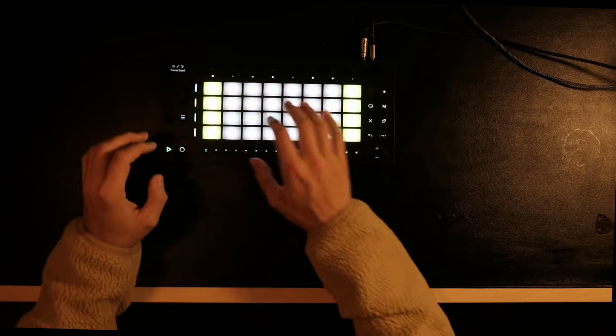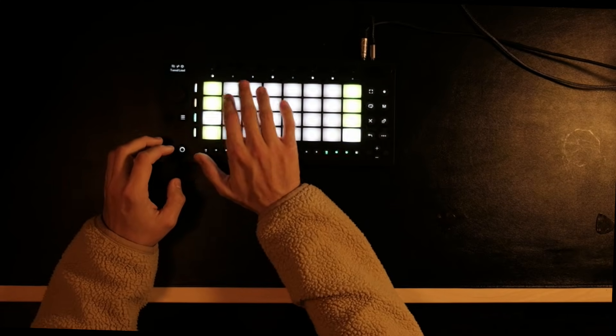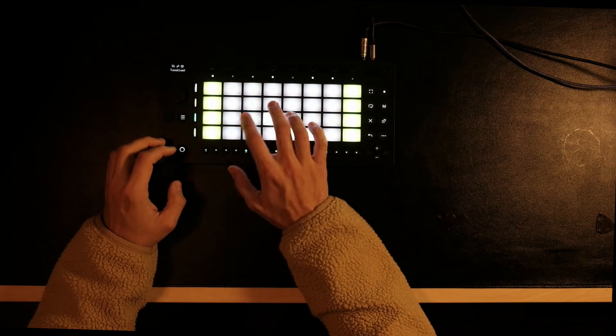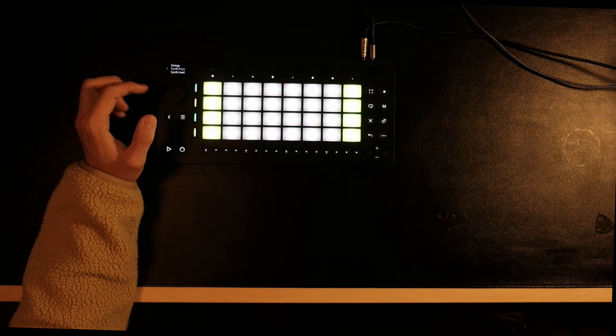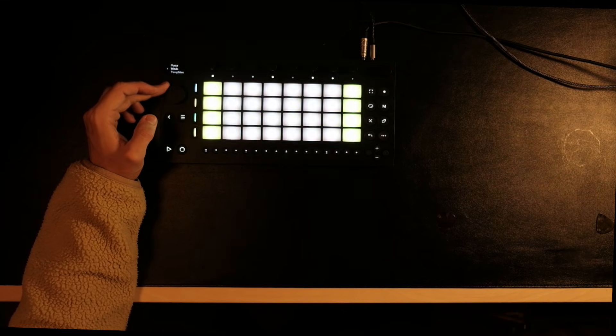Now let's try to find some leads. This sound really doesn't work for this. Sometimes my trick is when I want a lead — at least in my style of music — I'd rather not go to the lead section, because those sounds tend to be too strong or too aggressive for my taste. So sometimes I like to go to the keys section or the strings, which can also act as a sort of lead and sound softer.